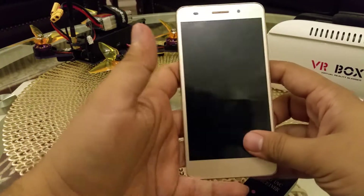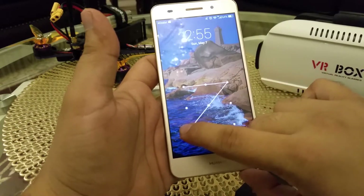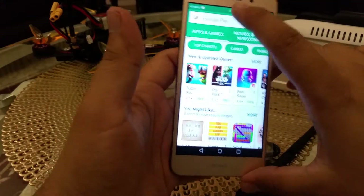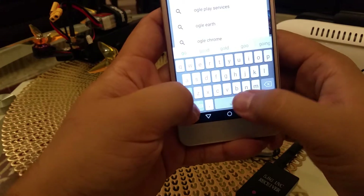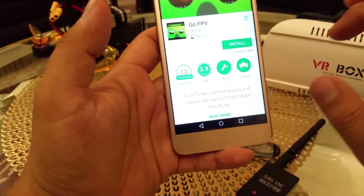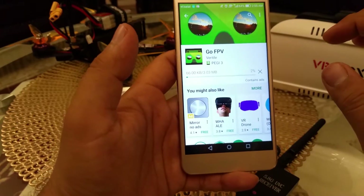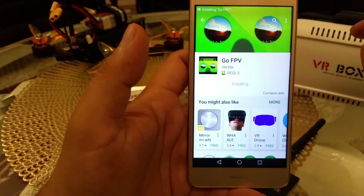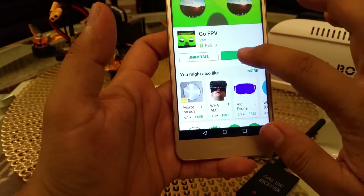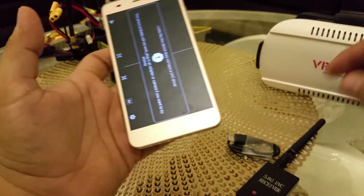You need a phone — this is my Android phone. Go to the app store and download the app called GoGoFPV. Just download this app, click install, continue, skip, accept. This app is not a fake app; it's a very good app working perfectly on my phone. Now let me open it — the app is open.